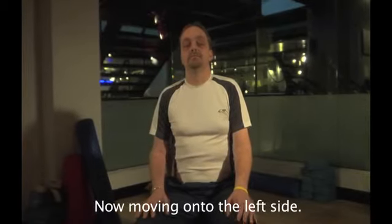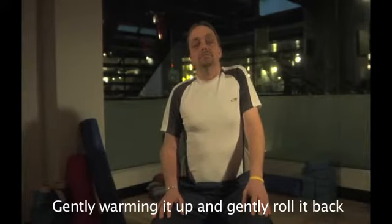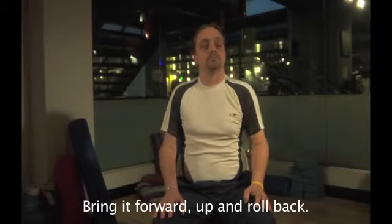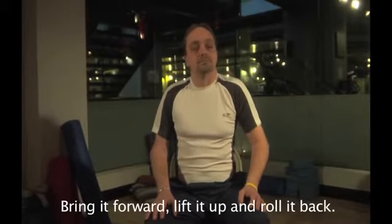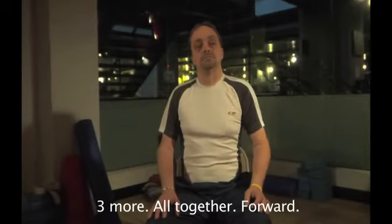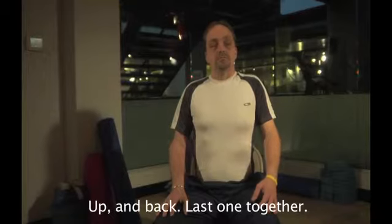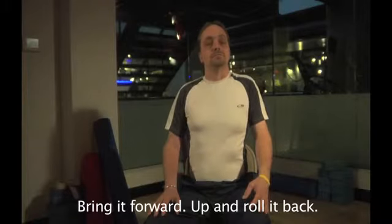Now moving on to the left side, opening up this left shoulder. Gently warming it up and gently roll it back. Gently roll it up to warm up, exhale, roll it back. Bring it forward, up, and gently roll it back. Bring it forward, lift it up, and roll it back. Three more all together — forward, up, and gently roll it back. Bring it forward, up, and back. Last one — bring it forward, up, and roll it back.